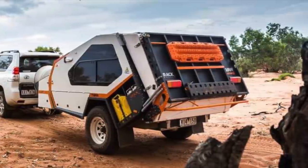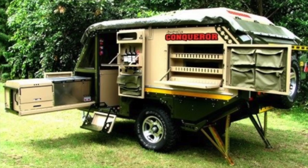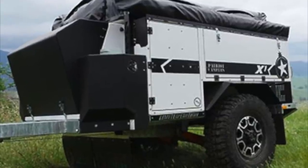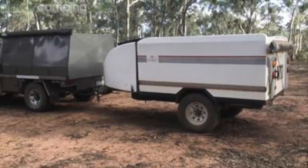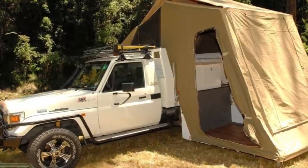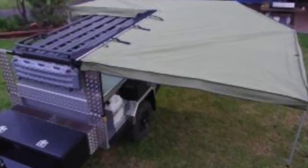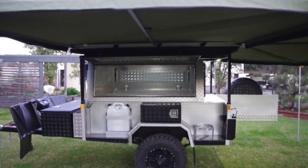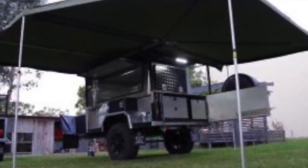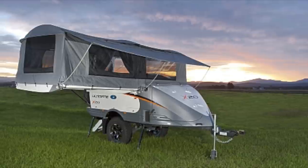G'day. I thought I'd do a bit of a review on some of the off-road camper trailers on the market in Australia. The reason I thought this might be a good idea is it's really hard to get some unbiased advice about these camper trailers. Camper trailer magazines mostly don't say anything negative — they'll just tell you all the good things. Now I haven't used all these camper trailers, but I have looked at a lot of them quite carefully, looked at the specs. So take it with a grain of salt, but perhaps you'll find some interesting advice.